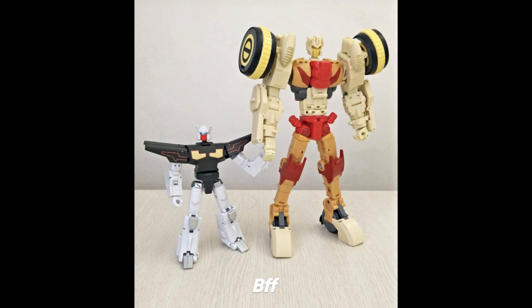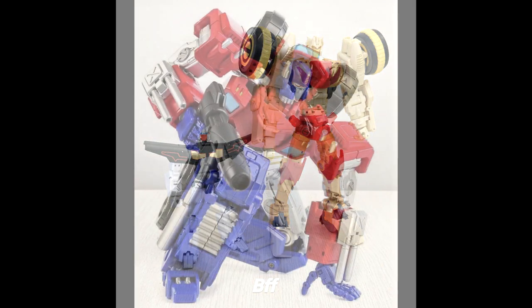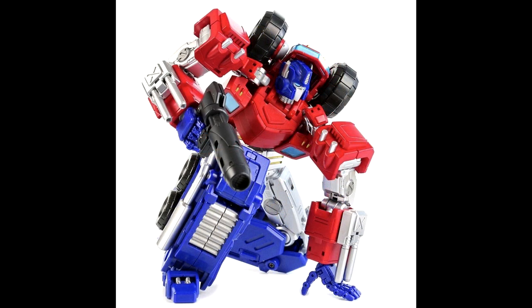We got a picture of MMC's Nino and Motif — they're BFFs. This is Rewind and Chromedome. It looks like it's almost ready to come out. I'm not sure if they're doing a two-pack, but it'd be pretty cool if they did a little two-pack of these guys.